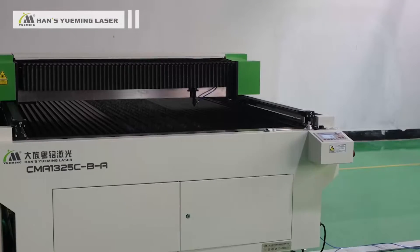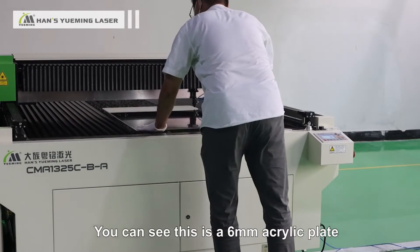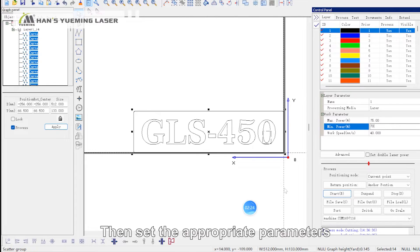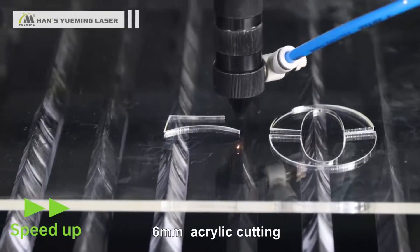First, measure the thickness of the material. This is a six millimeter acrylic plate. Place it on the blade of the laser machine, import the image and shape you need to cut, then set the appropriate parameters.